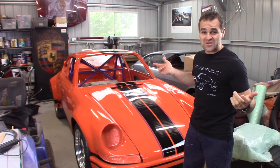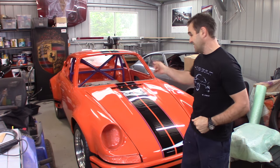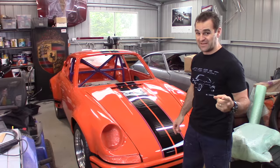Alright guys, continuing on this week where I left off last week, and this time I will get the dash painted.